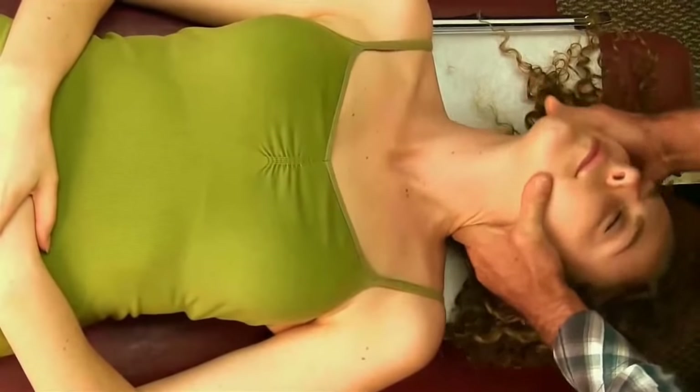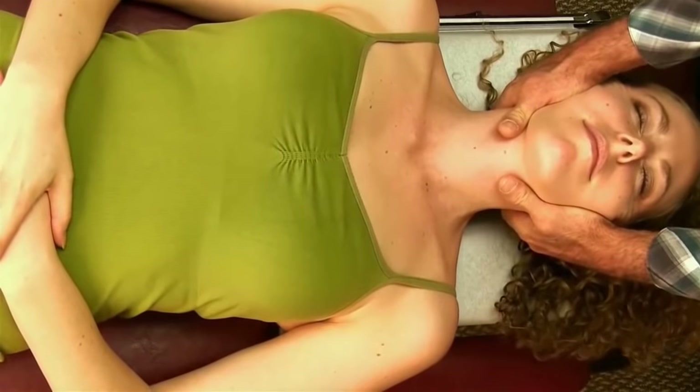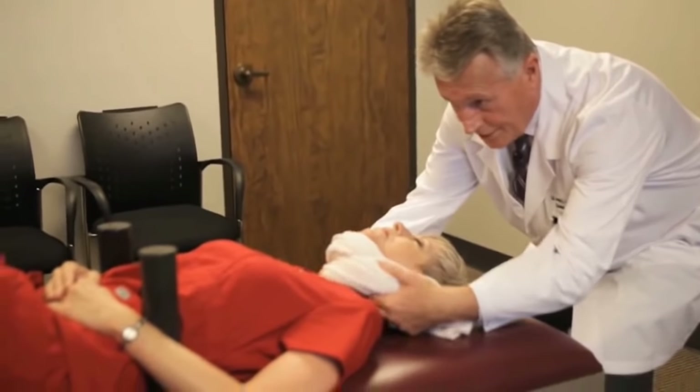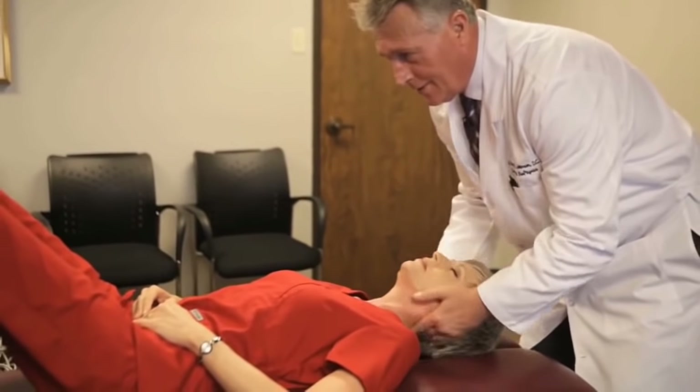And relax. Get the other one right there. And then I'm just going to give a little bit of traction. We're going to get a little stretch, and then I just watch her breathing. And give it a... Perfect. I know you heard those. Excellent. You want it?